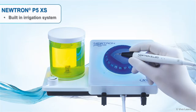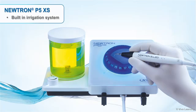For dentists who prefer to have irrigation built into the system, the P5XS offers the ideal solution.